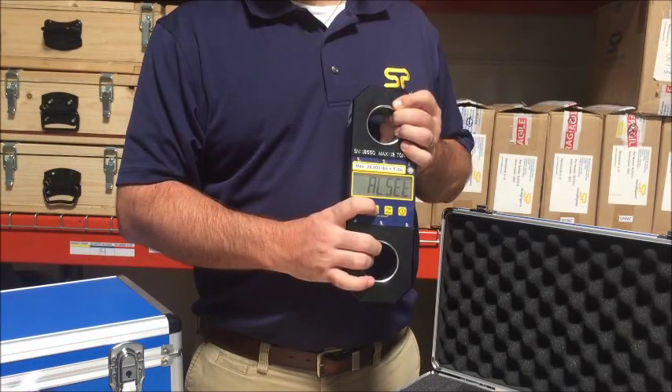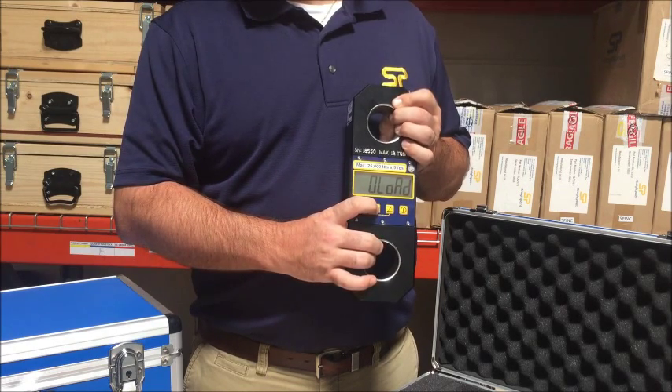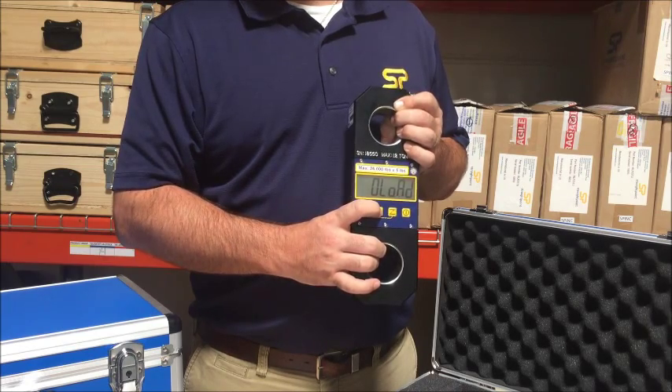Via the keypad, the operator can set the audible alarm threshold, the auto-off timer, and view the overload count, which keeps track of any calibration voiding events, making it ideal for rental applications.